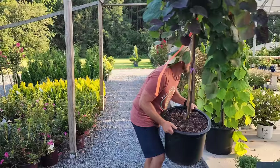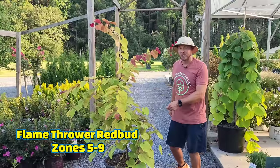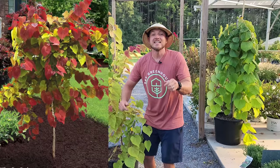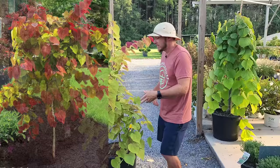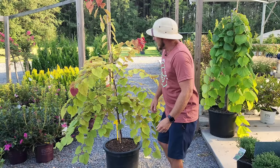And then there's another redbud I don't have in stock all the time called Flamethrower — this is one of the hottest trees on the market right now. In spring when it leaves out it doesn't even look real — it looks photoshopped. In early spring before it leaves out you do get those neon pink blooms. Redbud Flamethrower is going to get about 15 foot tall and 15 foot wide, so that's pretty big, but on the scale of things for a tree — not so bad.